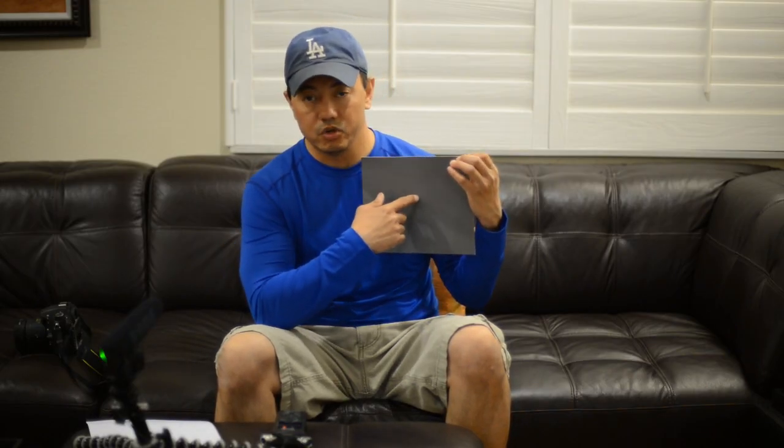To do a custom white balance, you need a standard gray card. Here's mine — I carry it in my bag all the time. I drew a little X in the middle to help my camera focus, since there's no contrast on the card otherwise. This is an 18% gray card, so it's a neutral color. Essentially what you're doing is telling your camera: this is neutral gray, so adjust all the colors in the scene relative to this.